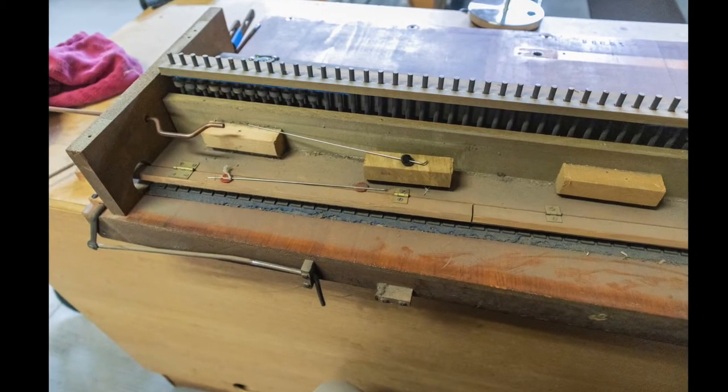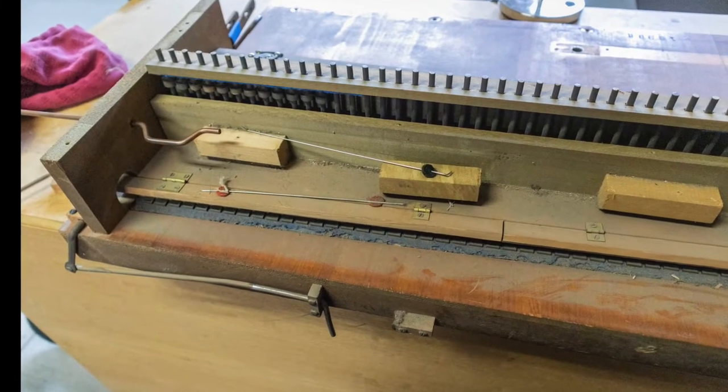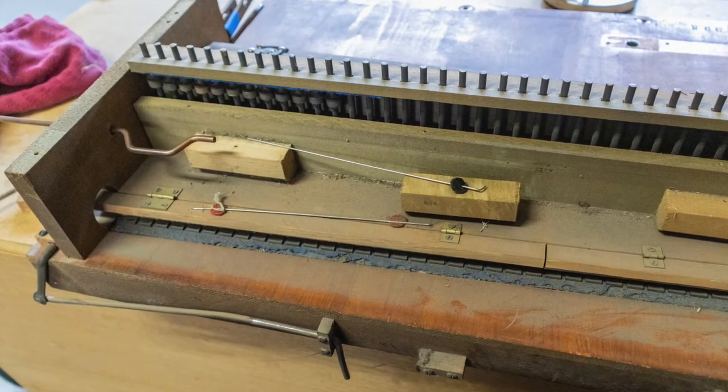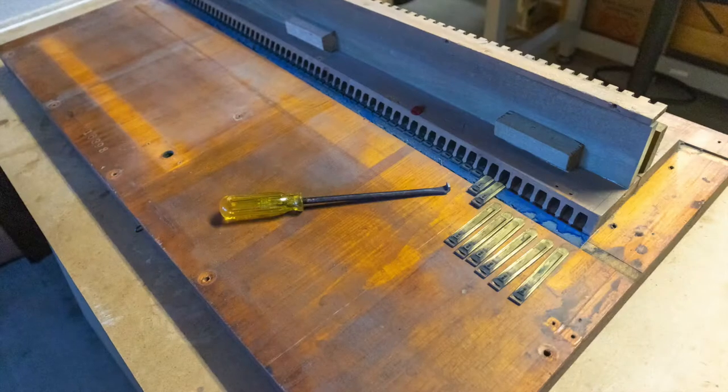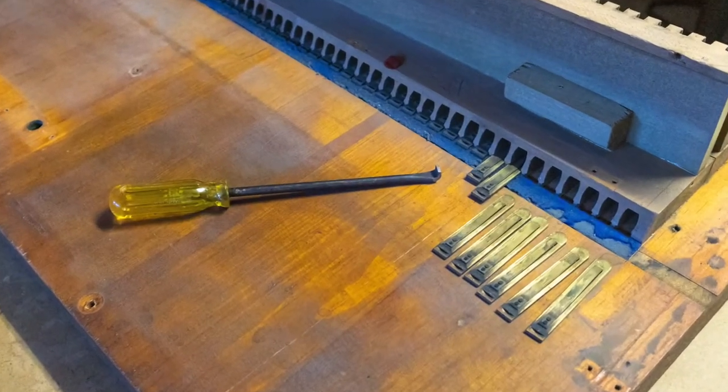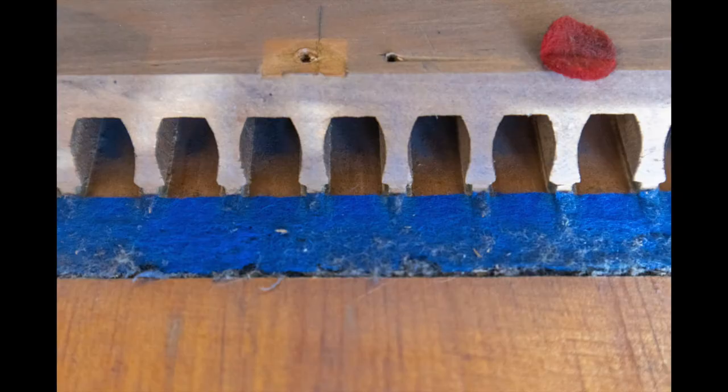After removing the couplers, we can finally see the reeds in a row in the reed beds and the mutes that open and close to enable and disable certain banks of reeds. There are two rows of reeds, one in the front and one in the back. Although there does not appear to be much damage to the reed cells, they are dirty and all the felt is going to have to be replaced.